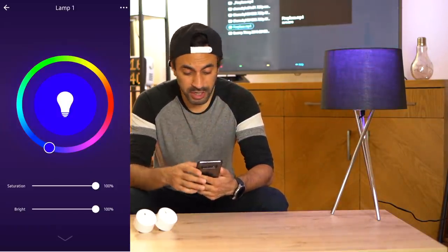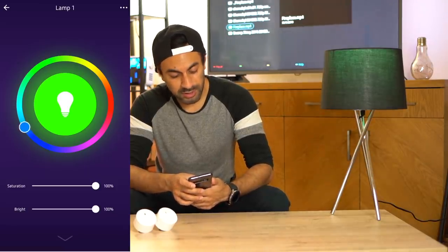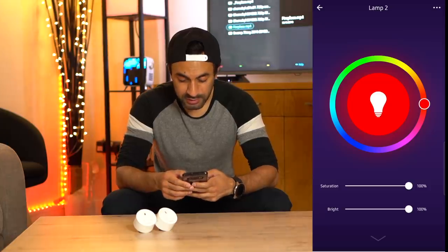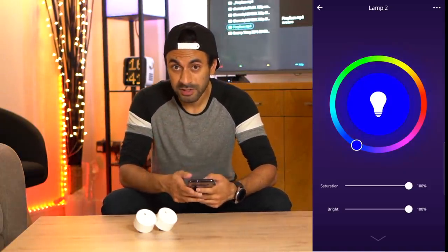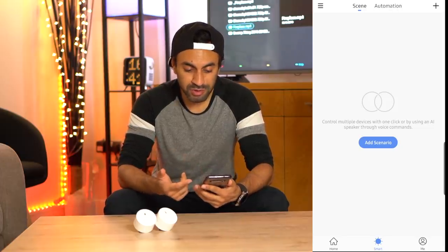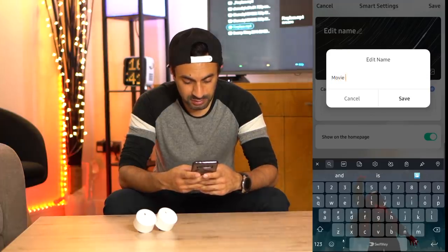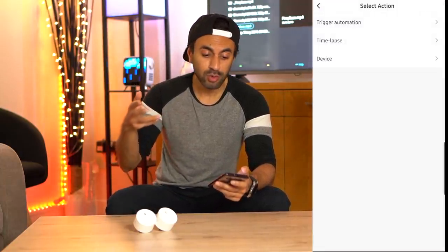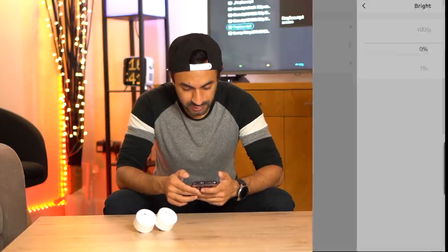I'll hit 'Lamp One' and now I should be able to change the color for it — I can turn it on and off just by hitting that switch in the middle. If I go into color mode I can change this to whatever color I like. It's showing through a black shade, but depending on the lamp you have it will reflect onto the wall. I'll leave this a nice blue. Going into Lamp Two, I'll change that to blue as well — that is now blue.